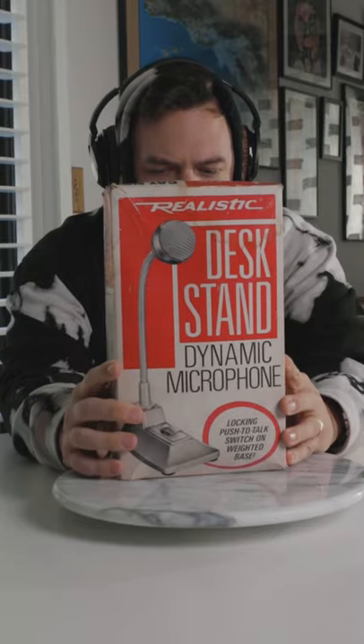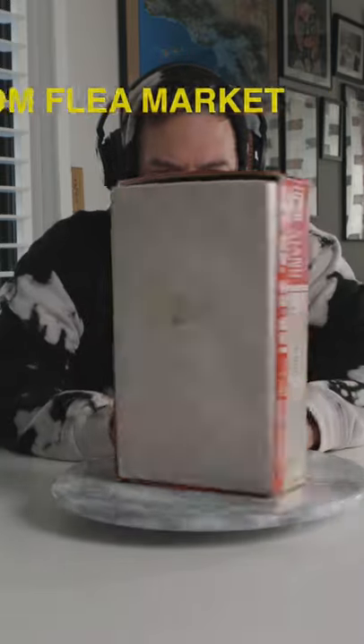Welcome to my kitchen table. Today we are going to be taking another look at this 1960s desktop microphone. There she is. The first time I tested this microphone, it sounded like this.